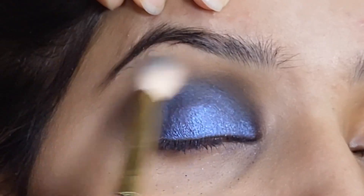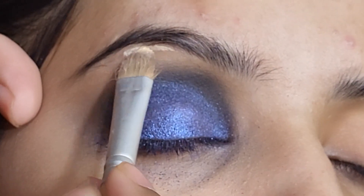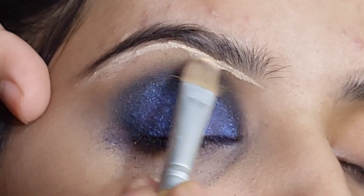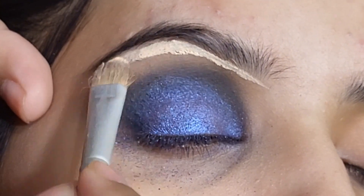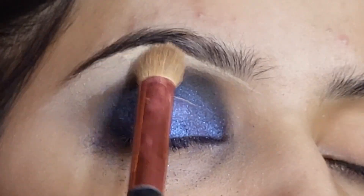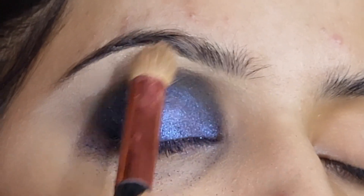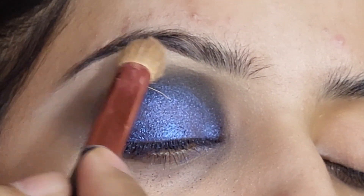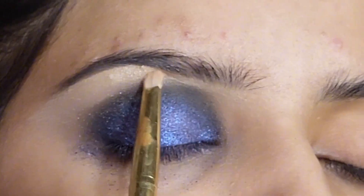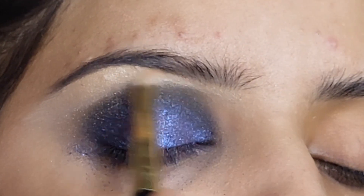Now I am blending with a big brush. I apply it in the brow bone area. For concealer — if you want to use any of this — I use concealer with big cover, link in the description box. After applying it, I blended it with a brush and then with a beauty blender. I apply highlighter with a brush in the brow bone area.